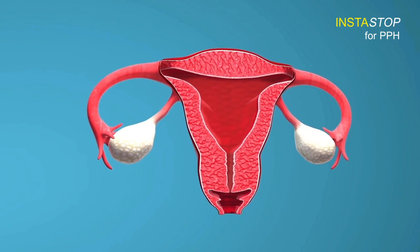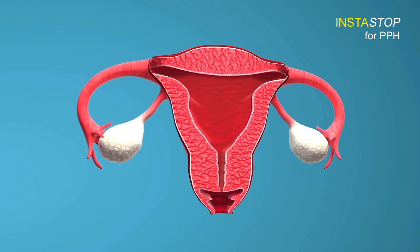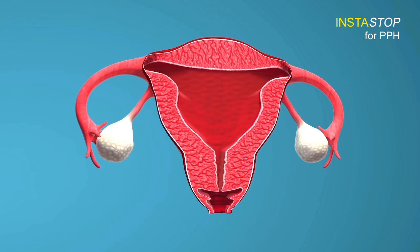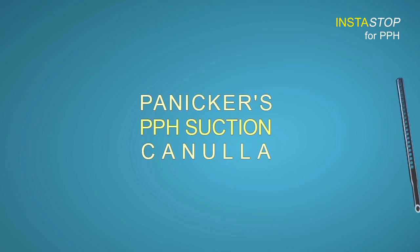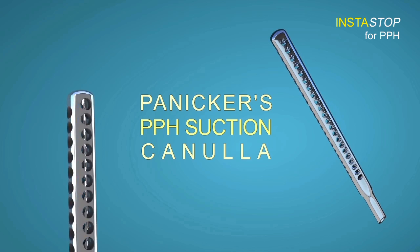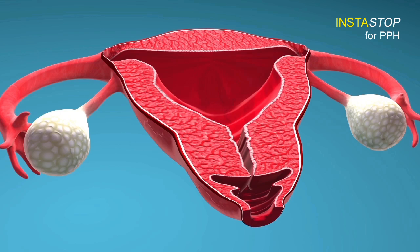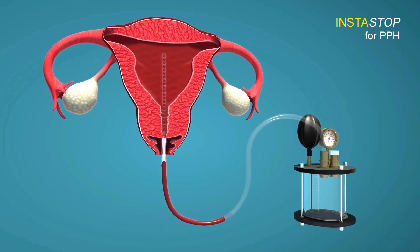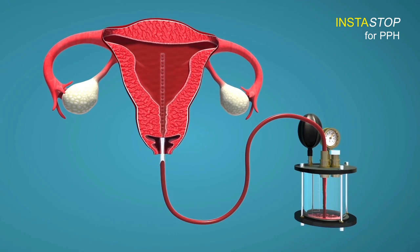This is a postpartum uterus with huge bleeding inside the uterine cavity. This is the PPS suction cannula that I have invented. This cannula can be inserted into the postpartum uterine cavity like this, and then connected to a suction machine to make a negative pressure of 700 mm mercury.